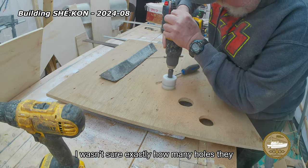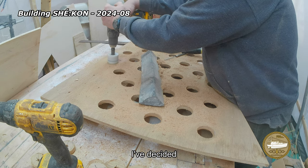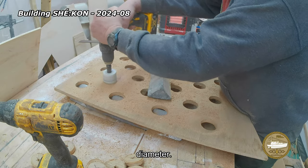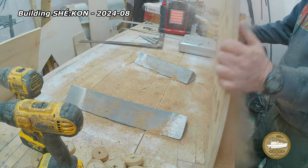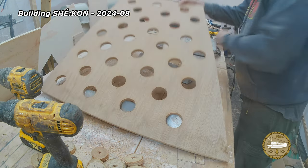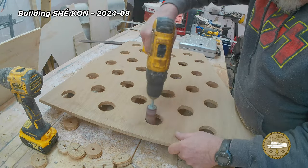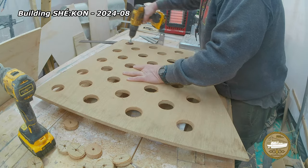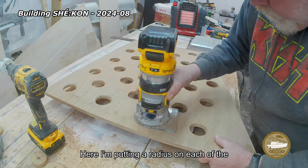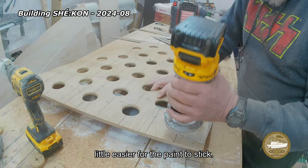I wasn't sure exactly how many holes I would need, what size they would be, how far apart they would be. I decided on a 3x3 grid, and I skipped every other hole, and the holes are 2 inches in diameter. Here I'm putting a radius on each of the holes, just to ease the edges and make it a little easier for the paint to stick.